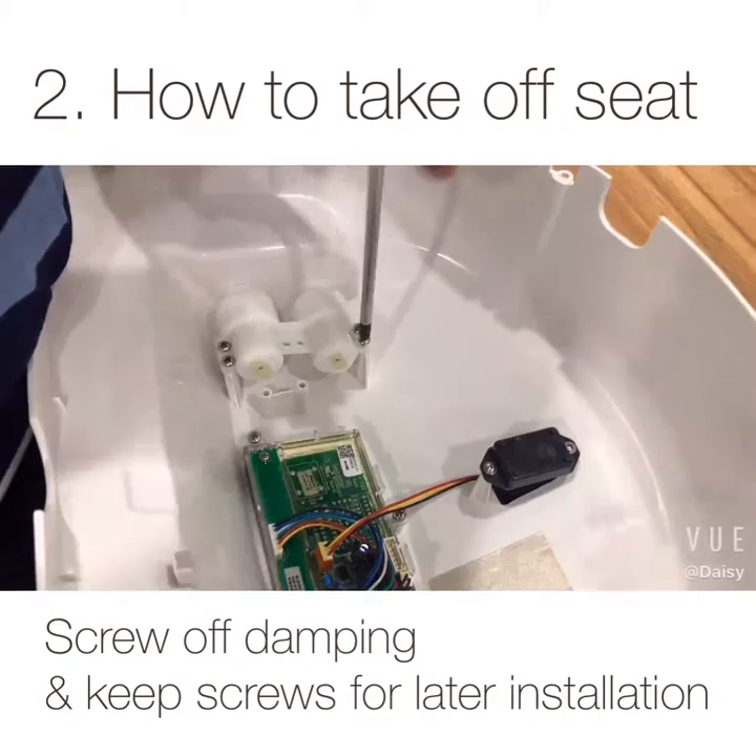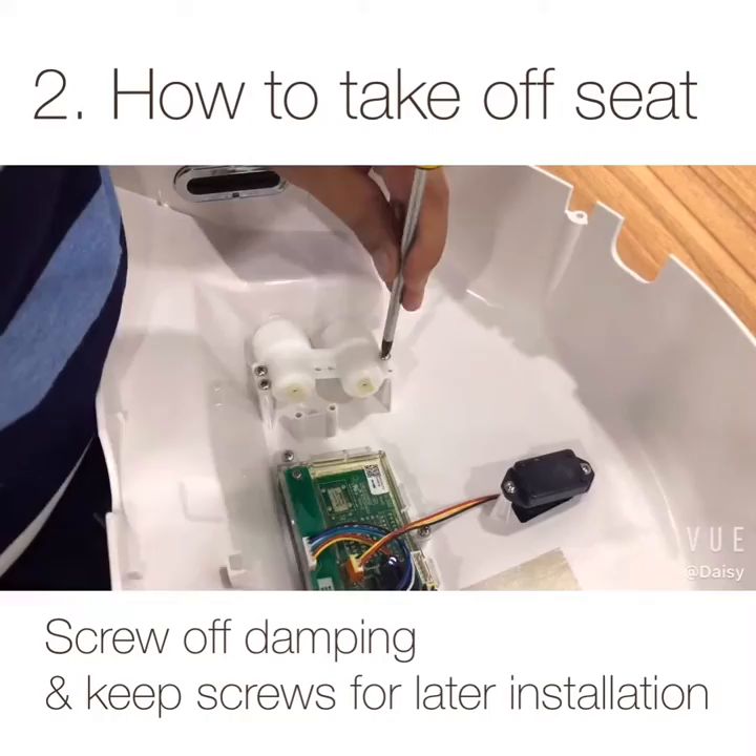Take off the four screws. Keep them aside for later installation — don't get them lost.